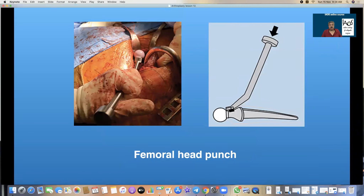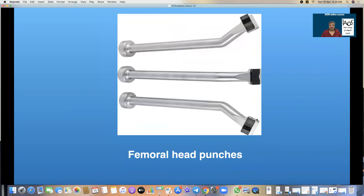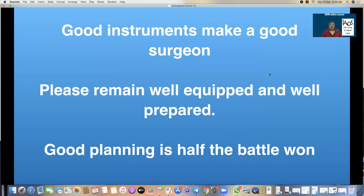That is a femoral head punch, and the one on the right is a modified punch used to take the head away from the stem. These various femoral head punches always have a Teflon tape and a carbon fiber element to ensure that as you tap you do not scratch or damage the femoral head.